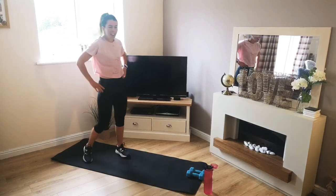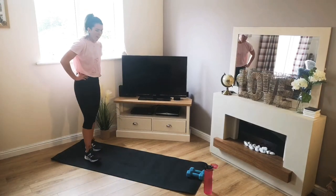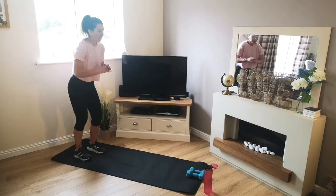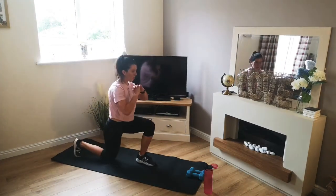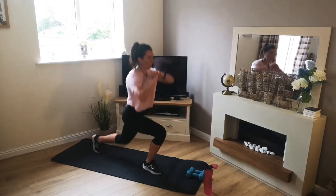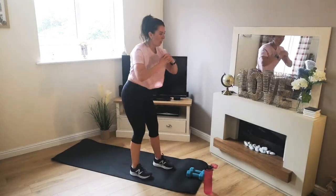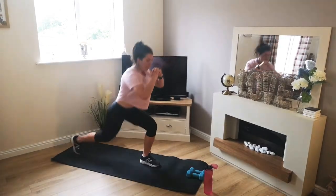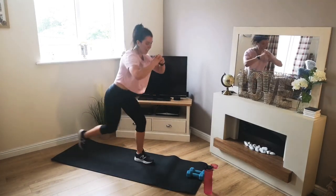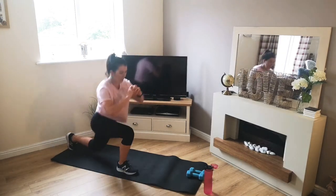Awesome guys, really good effort so far — let's keep it up. One and a half rounds to go. I know it's tough, just keep pushing through. 3, 2, 1 — jump lunges. Stay focused, look up in front of you. 10 seconds. 3, 2, 1 — there we go.